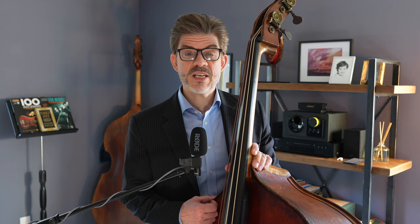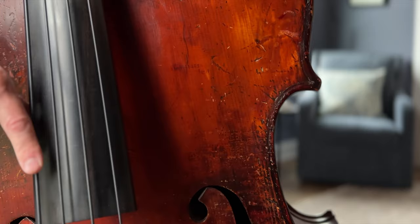So anyway, in that spirit, I want to take a deep dive into two choruses of the blues played by the great Percy Heath. Welcome to Learn Jazz Bass with Matt Rubicki, and as always, you know what to do.